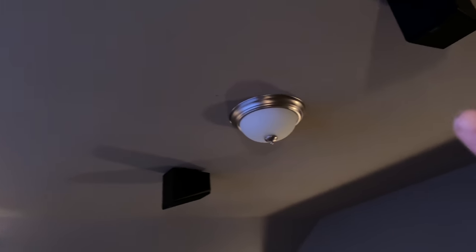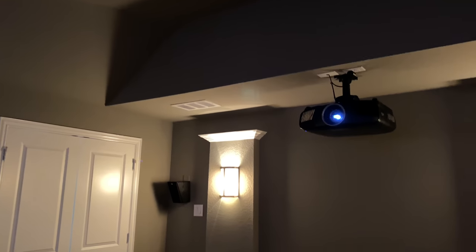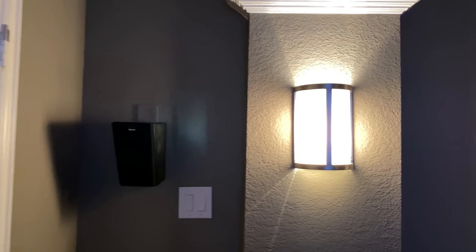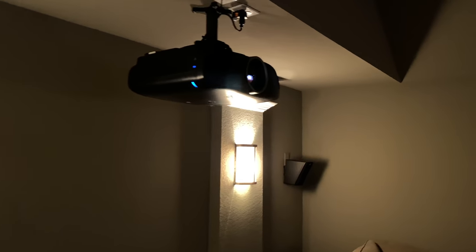If you guys want to do this stuff on your own, by all means go ahead and tackle it. It's not something that's astronomically hard to understand. If you guys have those little wall plates in your house — he even painted these plates — you probably have some pre-wire for speakers. Just look around, pop them out, and if you have speaker wire in there, chances are you're ready to go for your room as well. So if you guys buy a house, check it out.